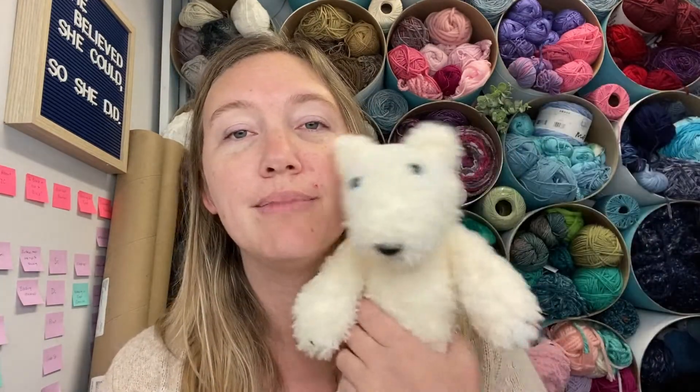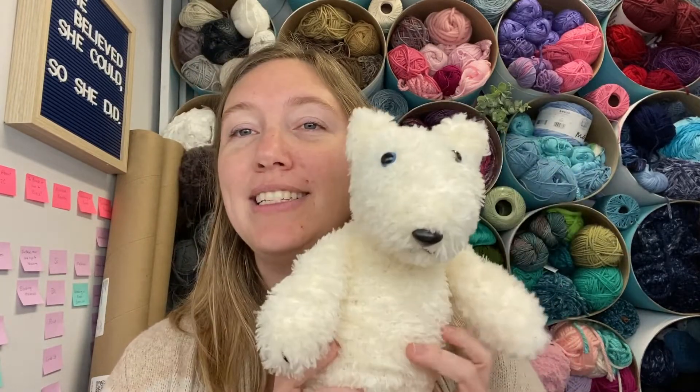He even has a little tail — check out his tail, I love it! I'm very, very happy with this. This is my first knit animal design; I've done crochet and I'm super thrilled. I hope you love him as much as I do.